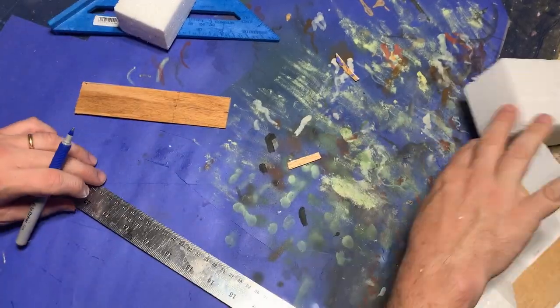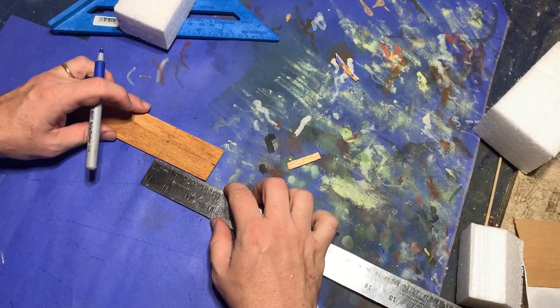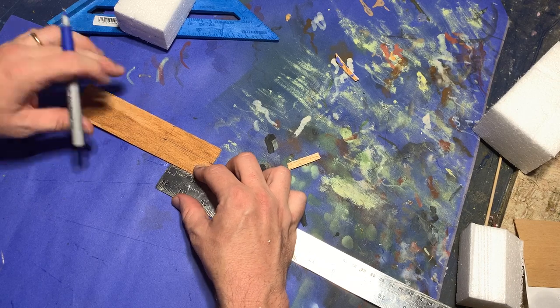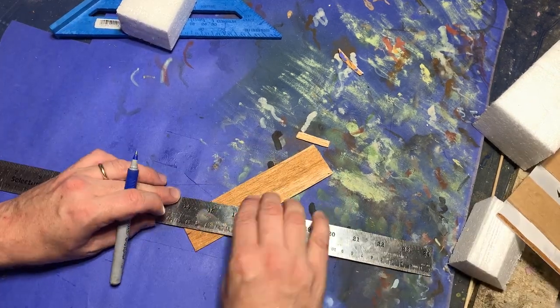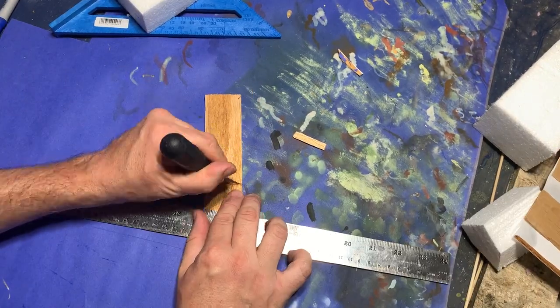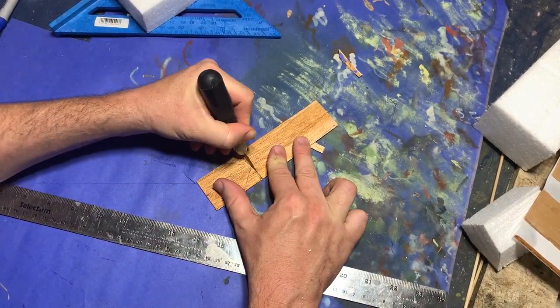But let's get back to the house. I started by cutting out some thin balsa wood strips in the shapes of the walls of the house itself — the side walls, the front wall, and the back wall, including the gables on the end.